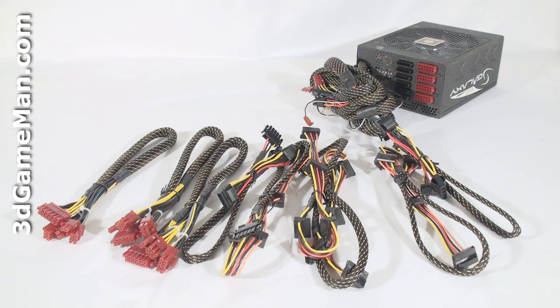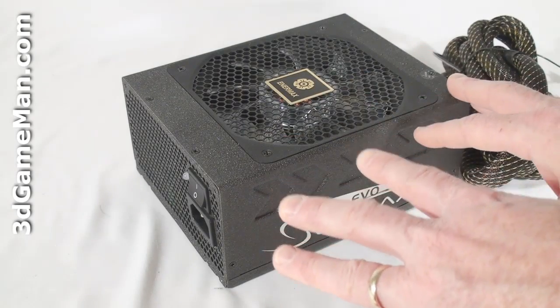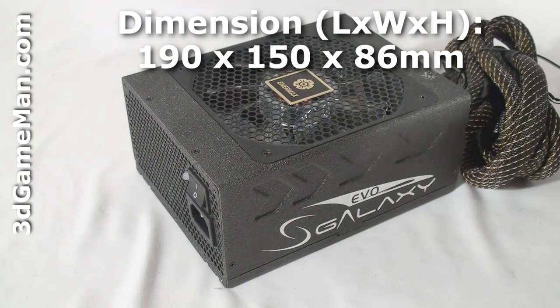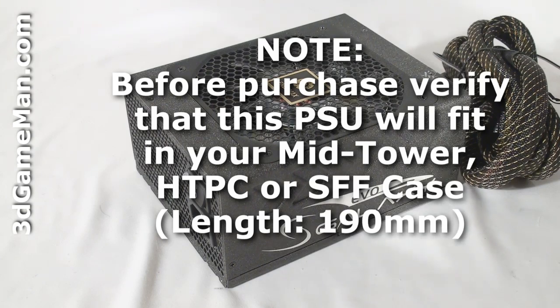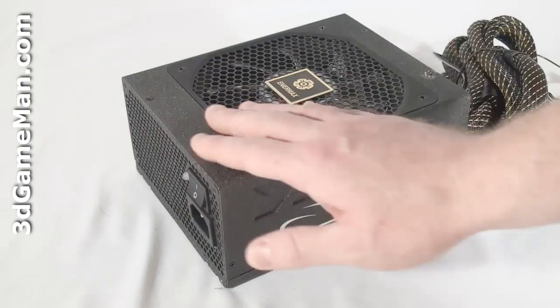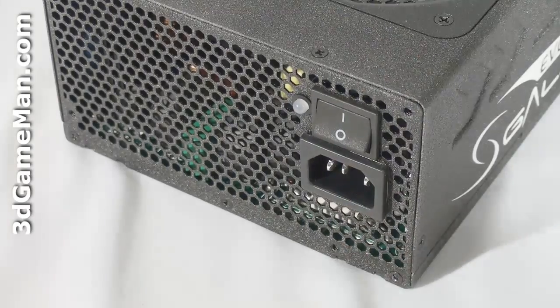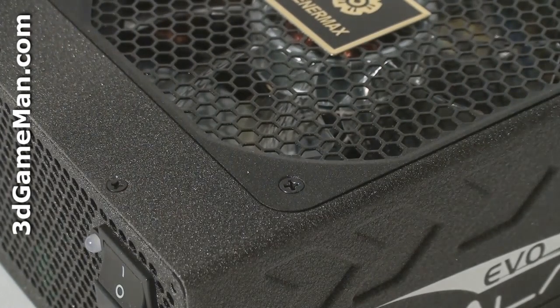Finally, get a power supply that has enough leads for your setup and consider a modular design because it reduces cable mess inside the case. Since this is a high-wattage power supply, it's fairly long. It should still fit in most mid-size tower cases, but will probably not fit in some home theater PC and small form factor cases. It has a rough paint finish and the housing is steel. Here's the power cable connection and the power switch. There's also a power guard status LED which is green when turned on and everything is normal, orange when in standby mode, and red when the power supply protection is active.